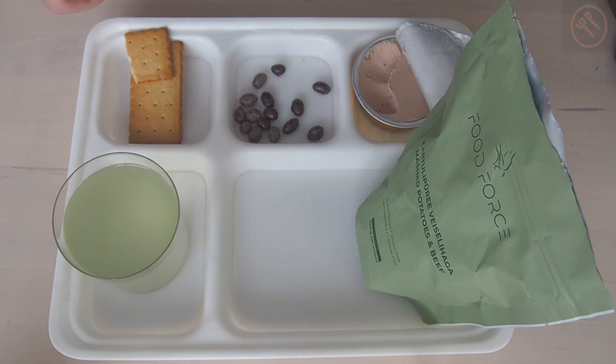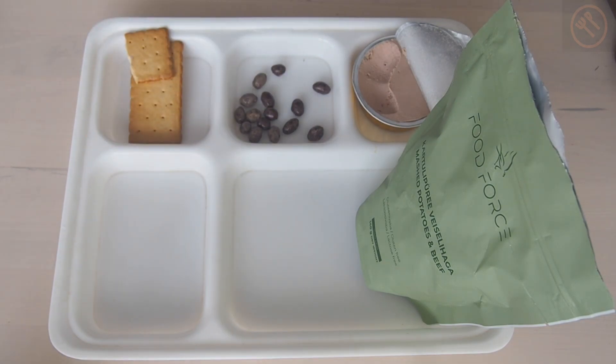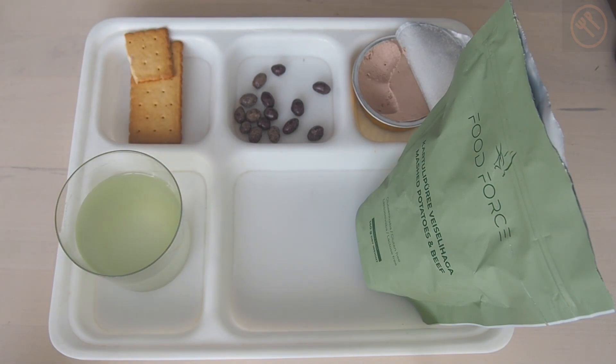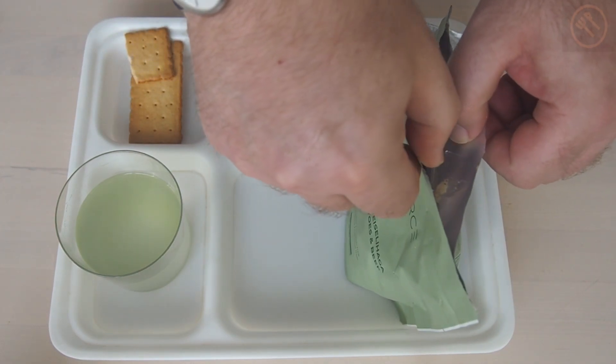Let's have a sip of this isotonic drink. It contains citric acid and apple powder but it doesn't taste like apple — it's more on the artificial side, so not the best one. But if you want an isotonic drink it will do the job.